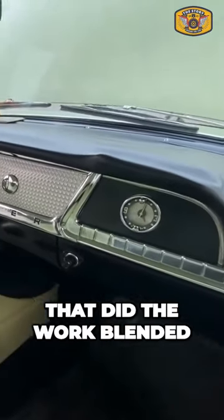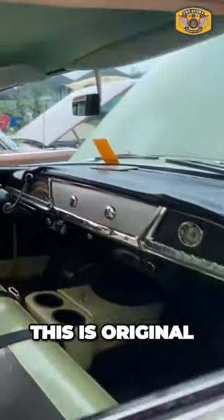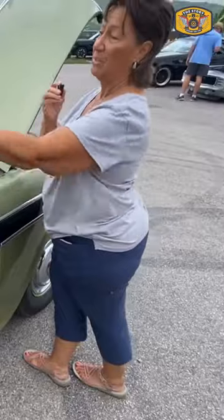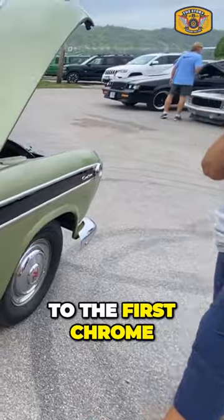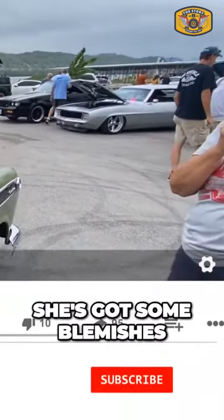The body shop that did the work blended the paint up to the first chrome, and this gloss black is original — this is all original color, and the roof is original too. So everything's original on it, but they did blend the color up to the first chrome. Is this original paint on the top? Wow, yeah. So she's got some blemishes. Yeah, don't we all.